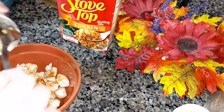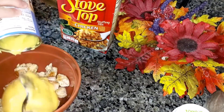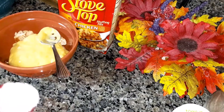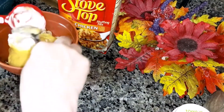Then you're going to add a can of cream of chicken, or any cream soup that you want to use — cream of mushroom, cream of celery, cream of broccoli. And then you're going to need a third cup of sour cream.